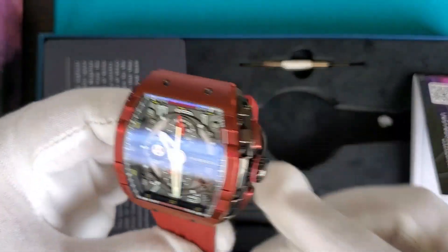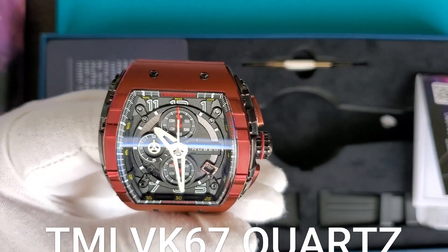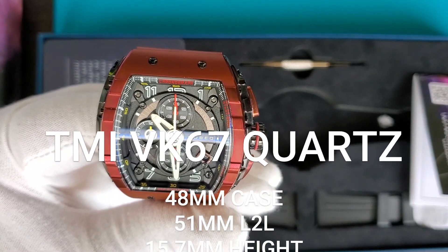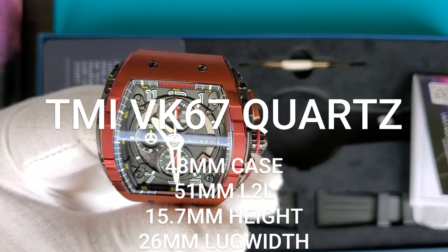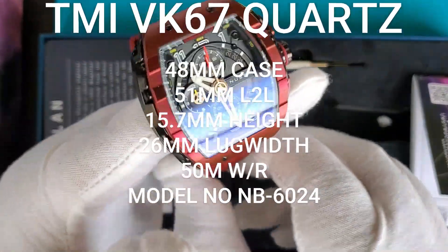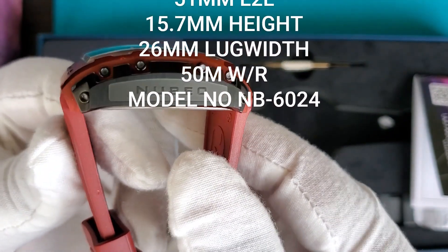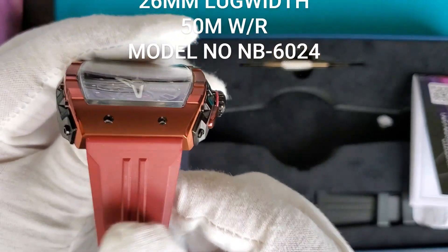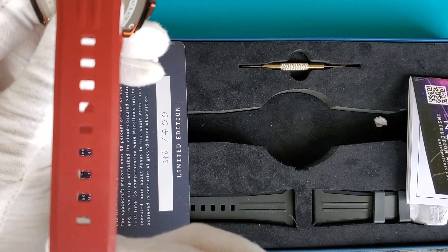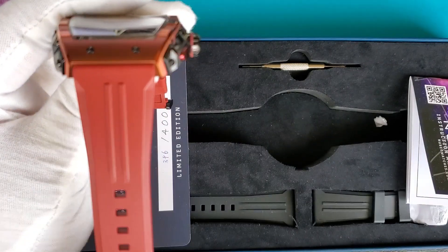Looking at the specs: this is model number NB-6024. It uses the TMI VK67 quartz chronograph — a meca-quartz movement based out of Japan. The case is 48 millimeters, with a 51 millimeter lug-to-lug distance, a height of 15.7 millimeters, and the lug width tapers from 26 millimeters at the top down to 20 millimeters.